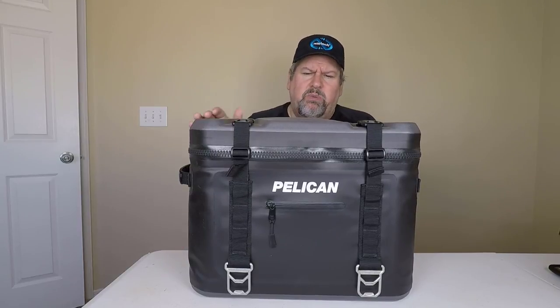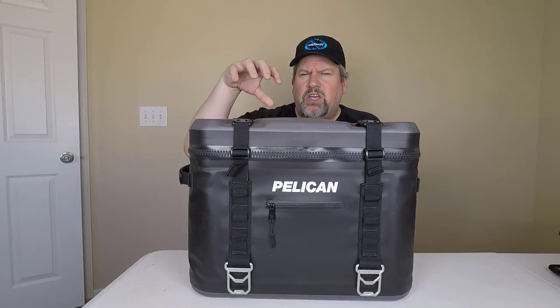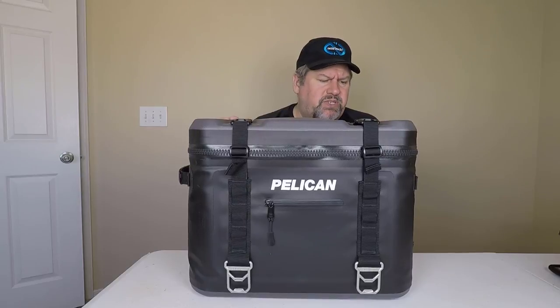Hi folks, Chris Voss here from thechrisvossshow.com, coming out with a really new cool product from Pelican. You can go to pelican.com to check this baby out. This is their 24-can soft cooler, and this thing's pretty darn amazing with all the stuff they've got going on around it.